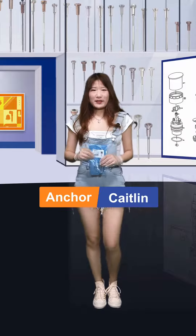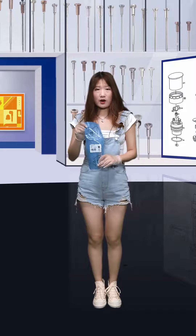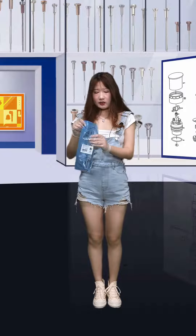Hello everybody, welcome. This is our Shumata's live channel. I'm Caitlin. Today, the product we want to share with you is our hot ceiling valve assembly. And now, let's see it together.